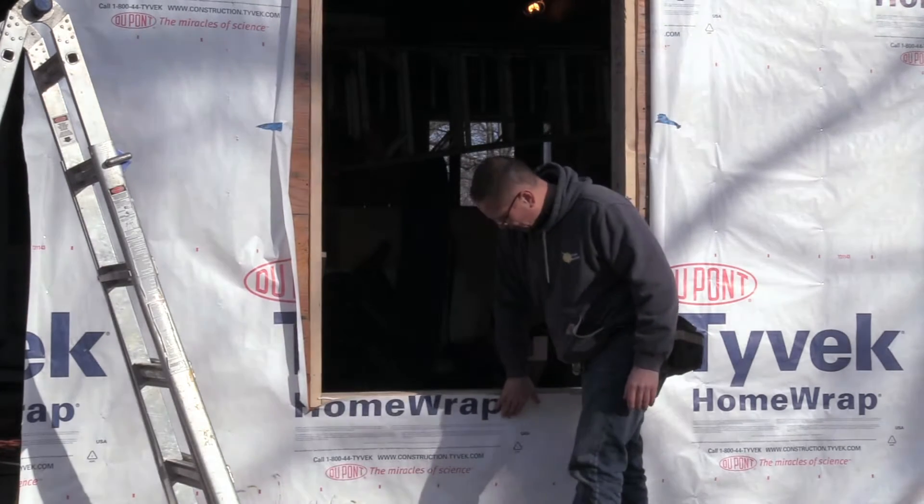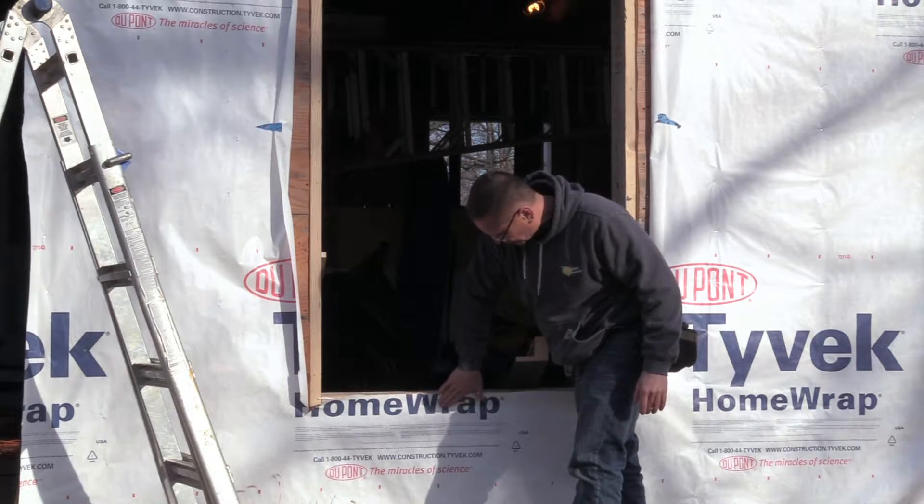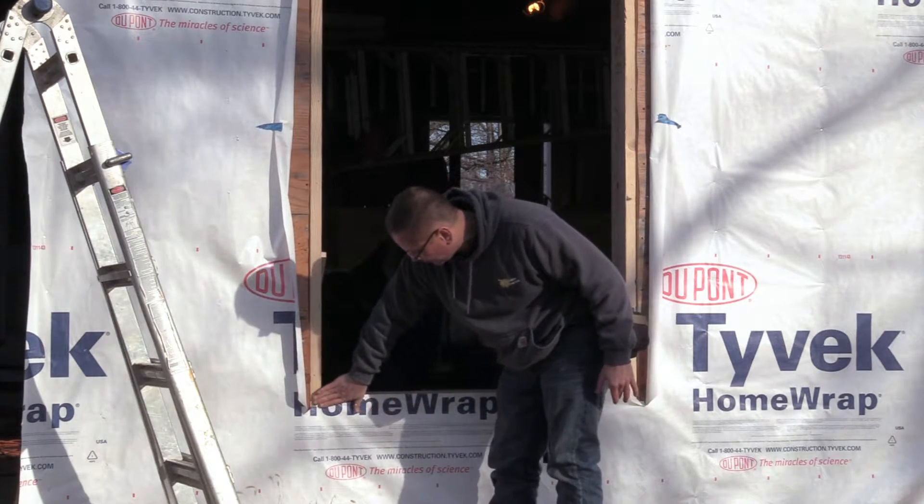We just put the sealant on the outside of the house. Now we're going to press the WRB right into the sealant.